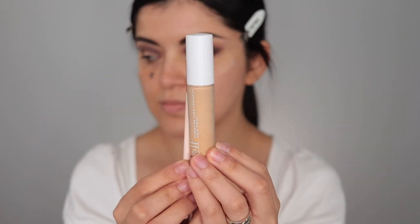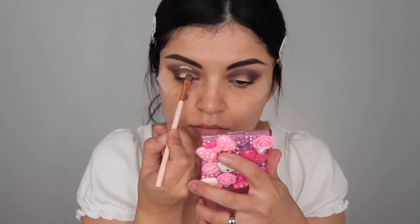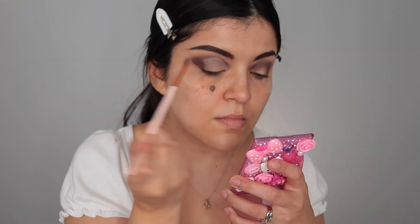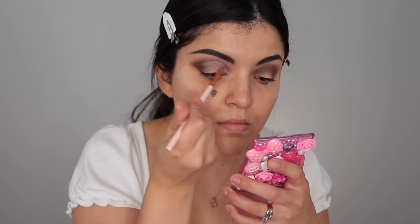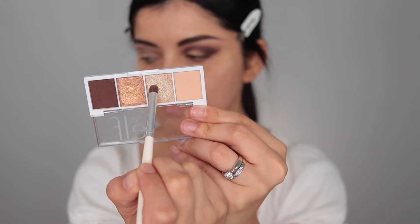Now it's time to cut the crease. I'm taking the same concealer and a round brush, applying a little on the bottom of my lid, then looking up to see how far I need to bring the concealer up. I'm not the best at cut creases but I've gotten way better — it just takes practice, so don't be discouraged if you're not great at first.